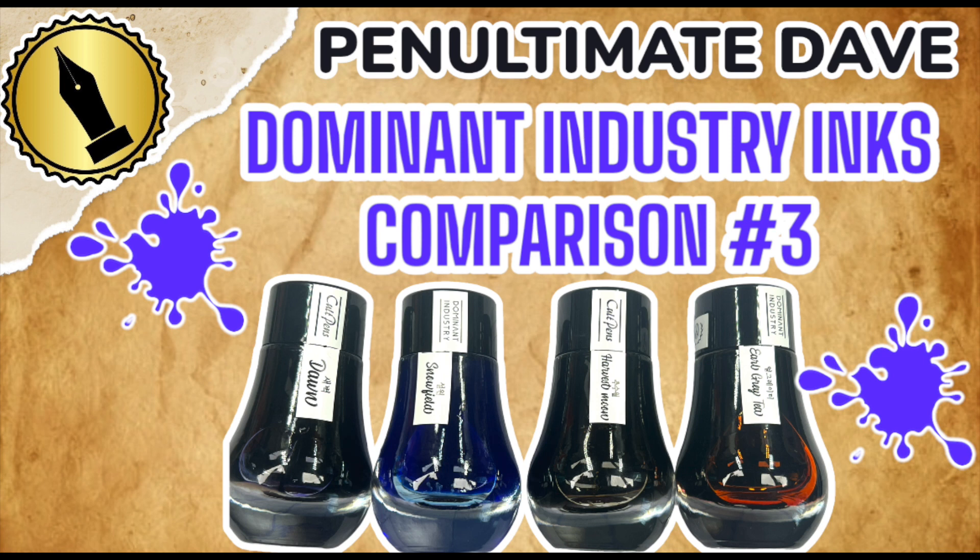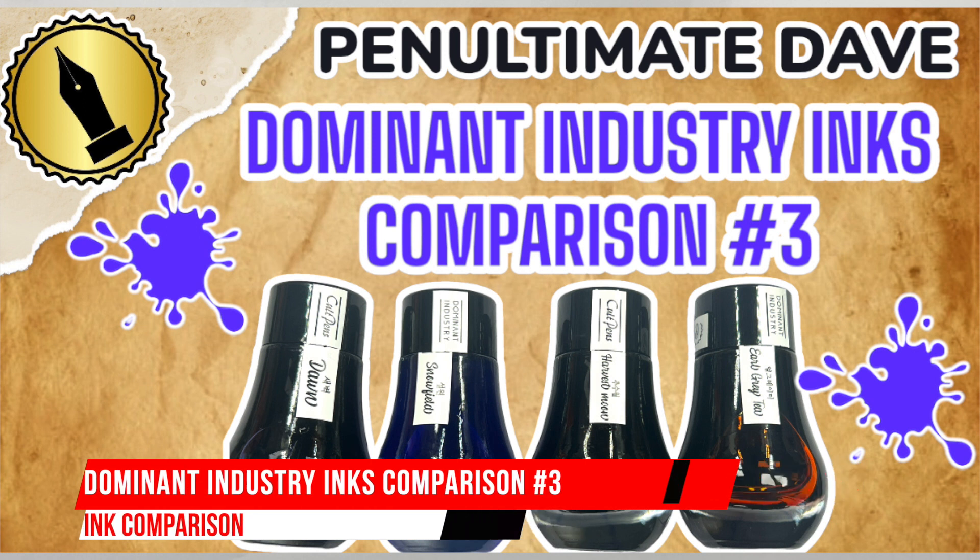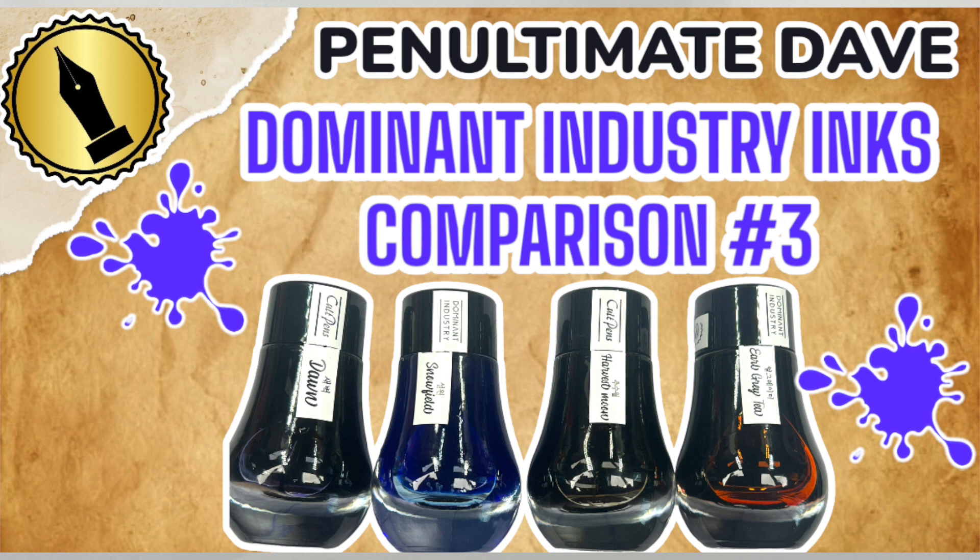Hello and welcome to another pen video from me, Penultimate Dave. I have here another inks comparison video, and this is Dominant Industry Inks Comparison number three.